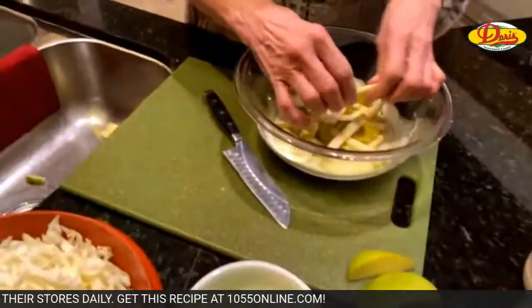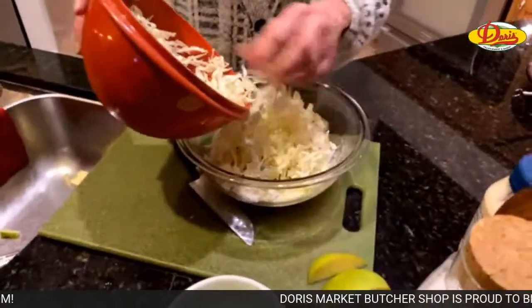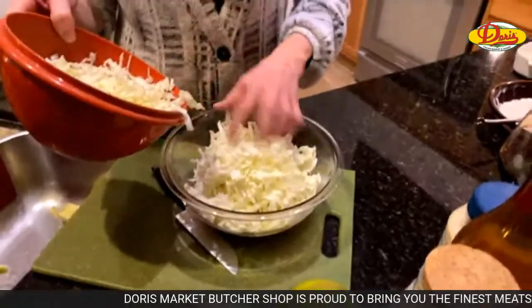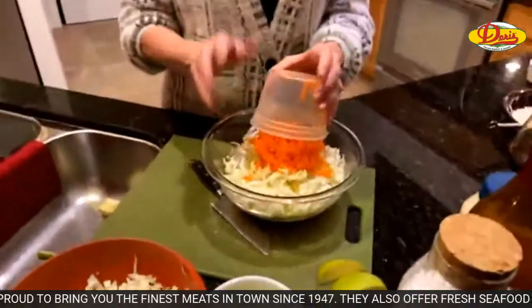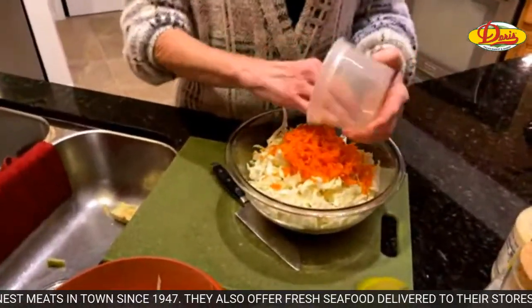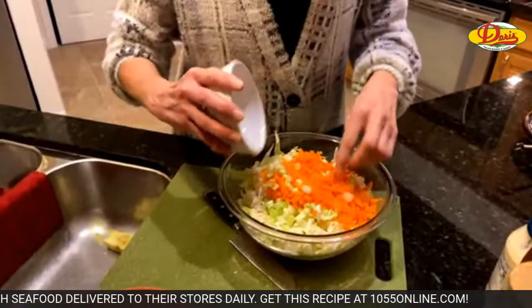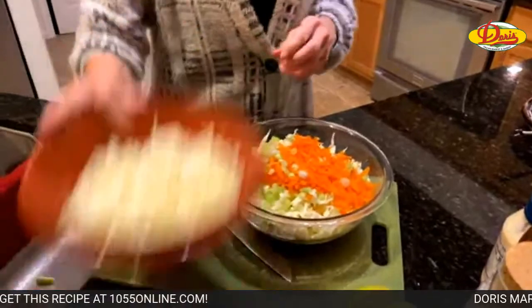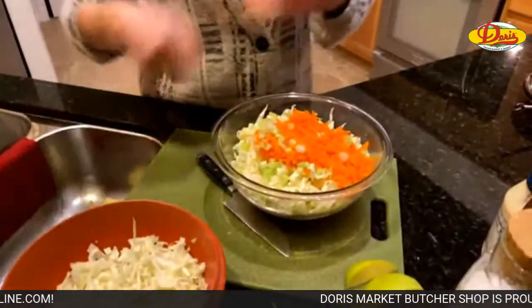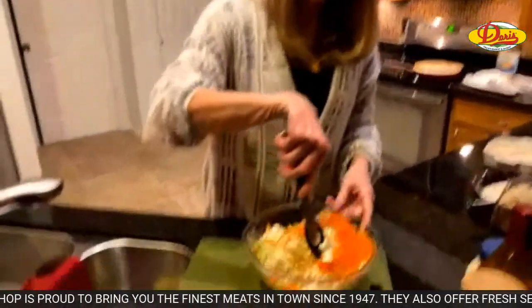We've got our apple in there. We're going to add cabbage that I thinly sliced, the carrots — one carrot that I grated — and a bunch of scallions that I thinly sliced, white part and light green part. You don't necessarily have to add all the cabbage at once; once you start mixing it up you can add more if you want to. It really depends on how you like your ratio of dressing to salad.